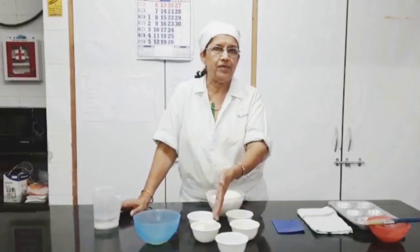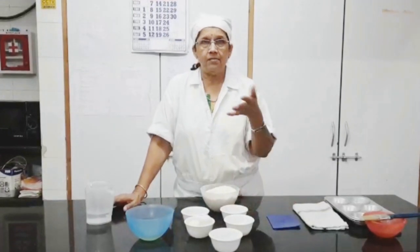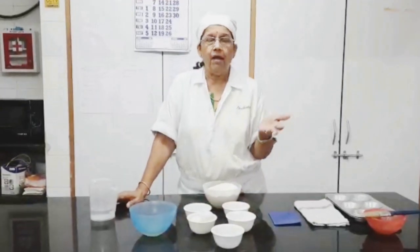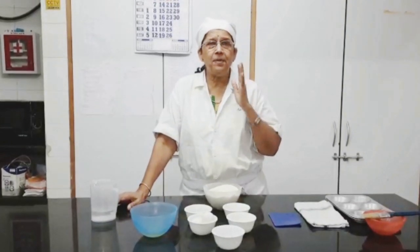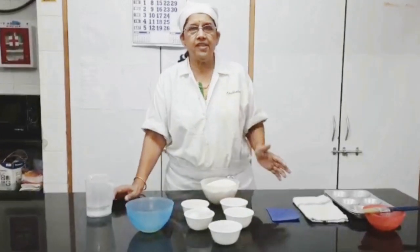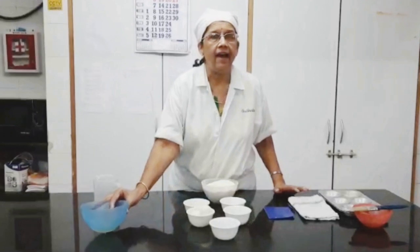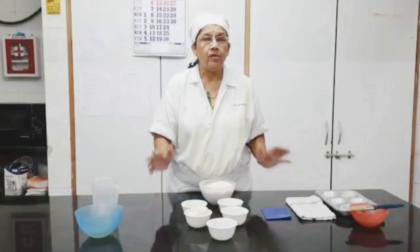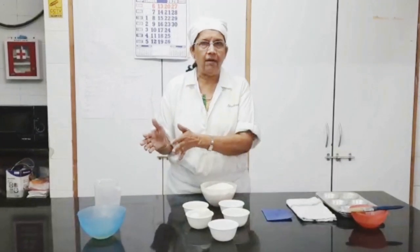Here I am going to add 2 eggs which is about 100 ml, then 50 ml of milk which makes it 150 ml. So you can imagine how much water is going to be required — very little. The dough has to be a very soft dough. Now the only difference today is that the margarine is going to be added after the first fermentation. We will make the dough without the salt and the margarine or butter.